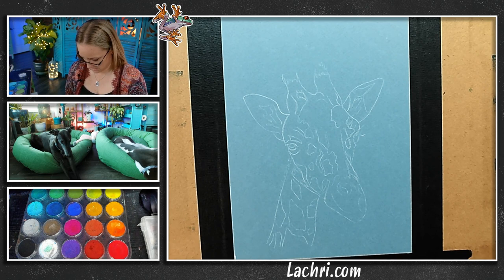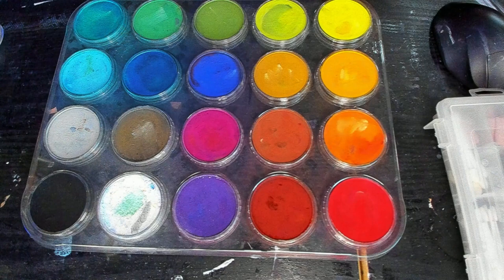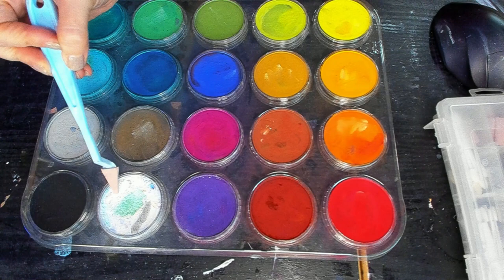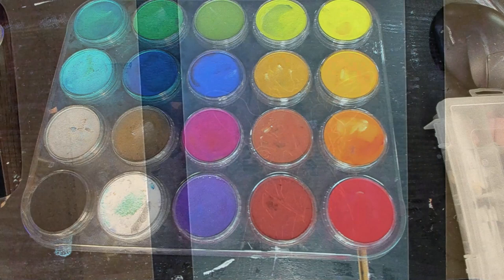I'm probably going to start with that cream color. The way I load these, I take my soft tool and mix my white with a little bit of burnt sienna right on the pan, then come over to the artwork and just go ahead and block that in.